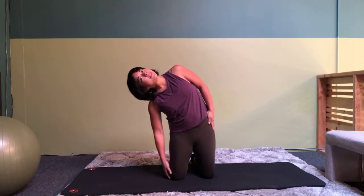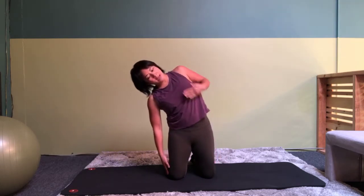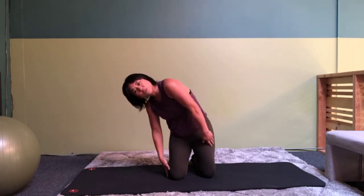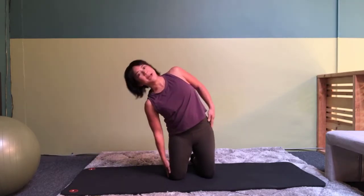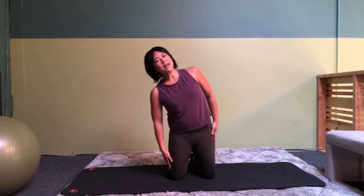Start on your knees and bend sideways. And go the other way. Try to stay within the same plane — try not to twist forward or arch back. One more each side.